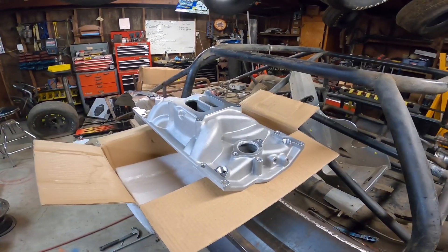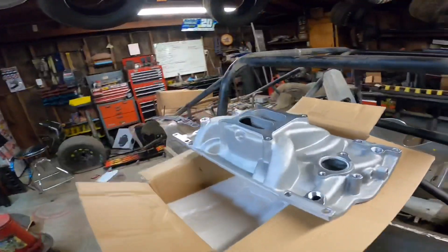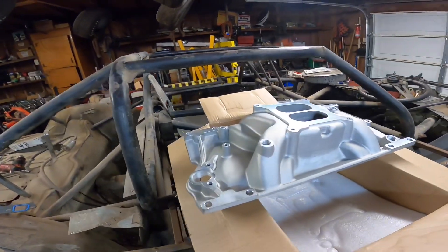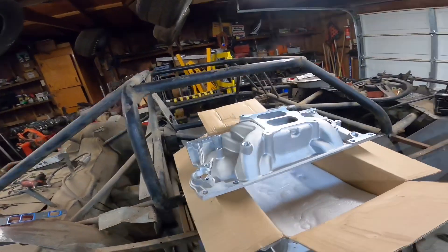That's all I can really say — I don't have any flow numbers or any real in-person performance insight, but this is what I have and I figured I'd show you guys what it's like out of the box. It's a nice unit for the price. If you guys have one of these, let me know in the comments.